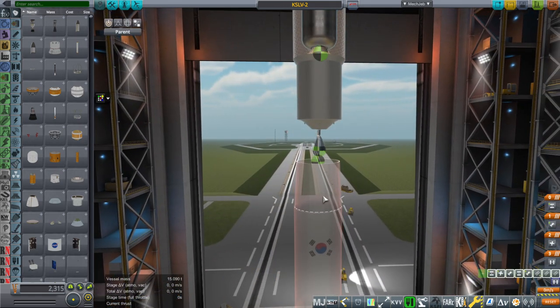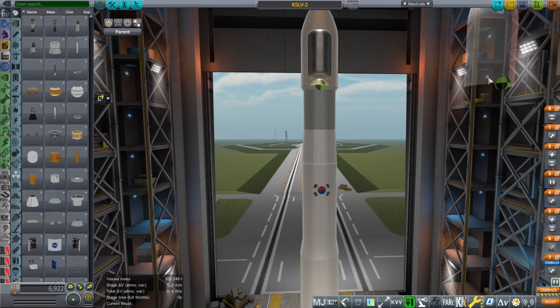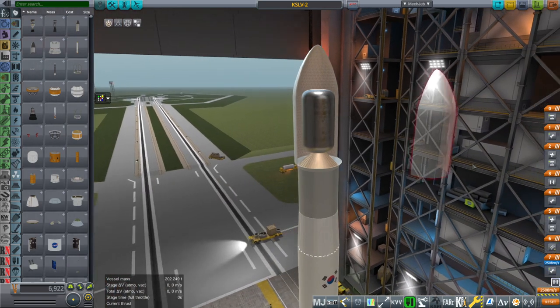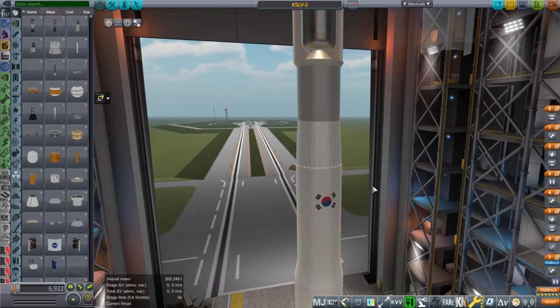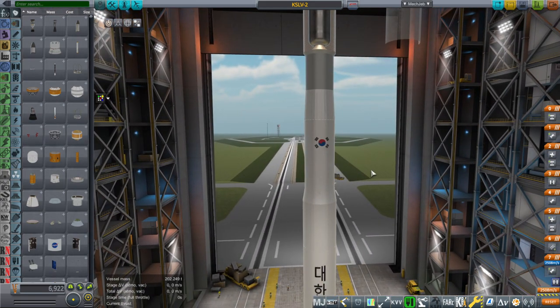When I say kerosene-oxygen, in this case it is not RP-1. It's actually Jet A1, so it's jet kerosene. In Realism Overhaul, all our jet engines use kerosene as well, but those are actually a lower-grade kerosene, technically speaking. So these engines don't get quite the same ISP as your normal RP-1 kerosene engines do, and potentially they could just switch to RP-1 to get a little bit better performance.